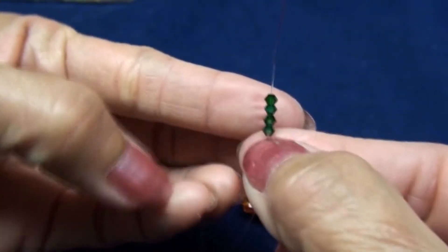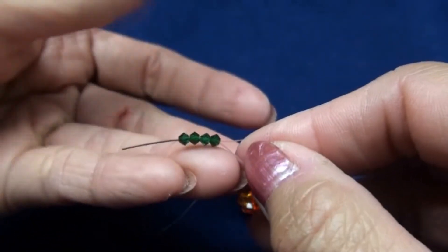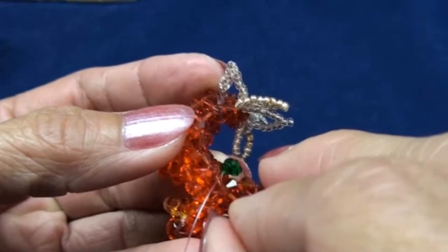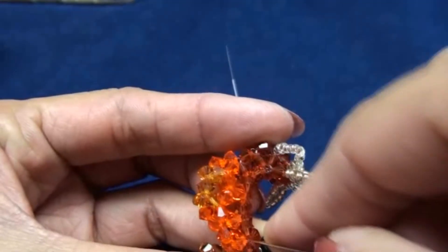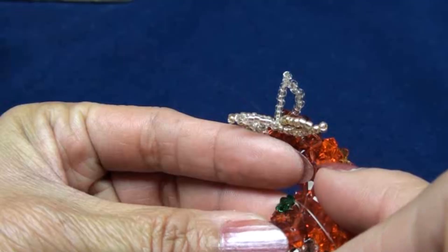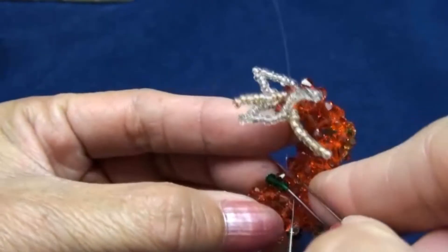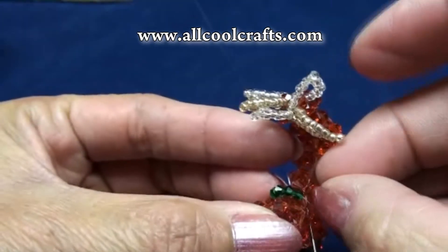Step 55. Red end: put four dark green three-millimeter beads, criss-cross all four with black end — you get like this. Now pass red end into the next bead downward — I use a pin to help dig the line out. Also, black end: pass downward into the next bead, the Indian red, and use the pin again to pull.